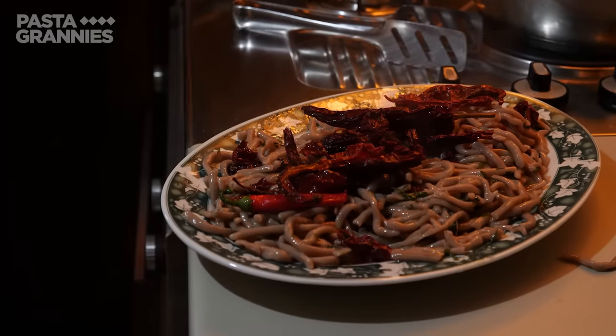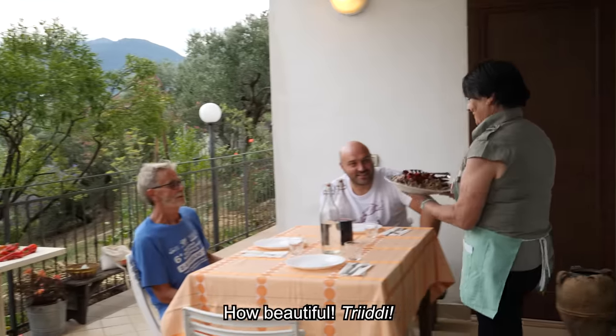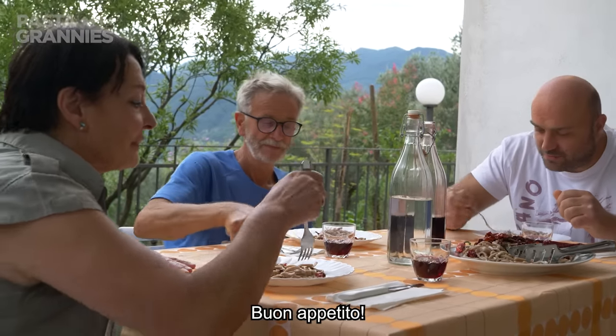There's no cheese in this dish, and the family are ready to eat. "Oh, that's beautiful! Dritti! Grazie Maria! Buon appetito!"